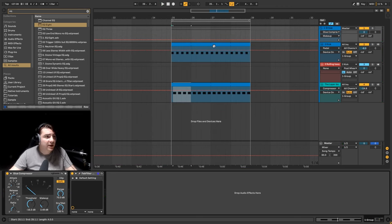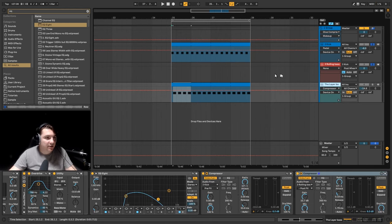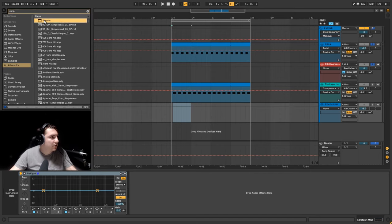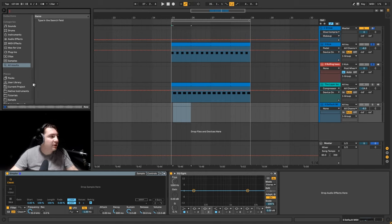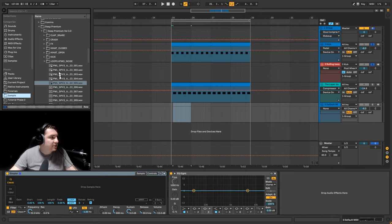There is one more thing you can do if you feel like you need another transient for your delay kick — the rolling bass. You can pick another super short transient, a darker one — not like a kick transient but like a dark transient — and put it under the rolling bass. Let's do that. Let's take another Simpler and find samples with a nice transient. Going back to the samples, I'll look in the percussion section.